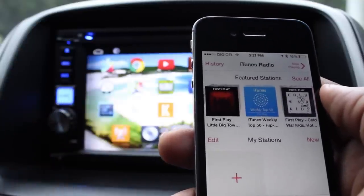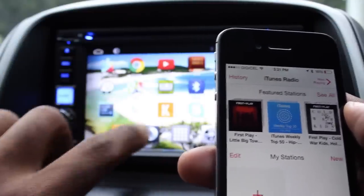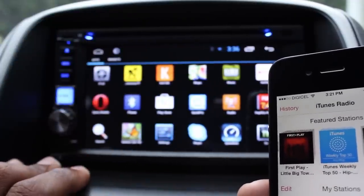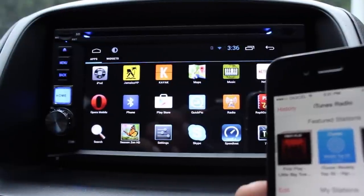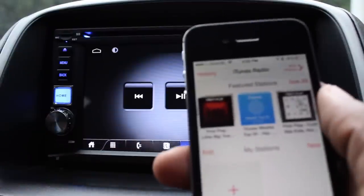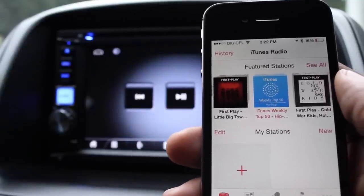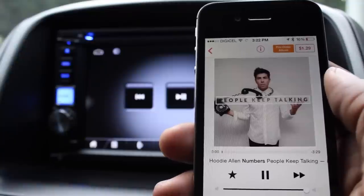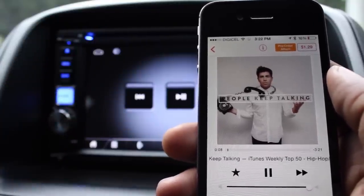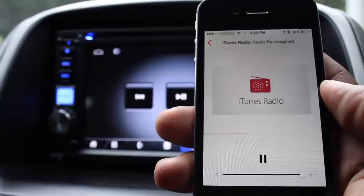To demonstrate iTunes Radio, first we need to be connected through Bluetooth and stream from our mobile device through A2DP. Once connected, I'll play one of the tracks from iTunes Radio. There it is — just like any other radio station, and you're able to skip through the tracks.